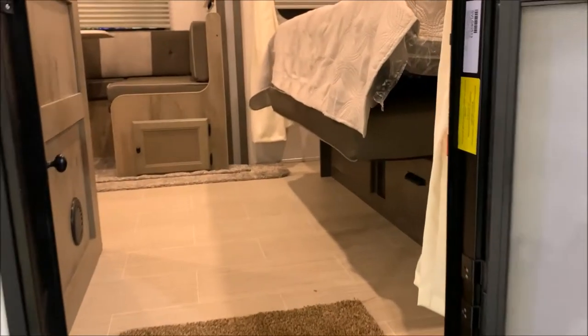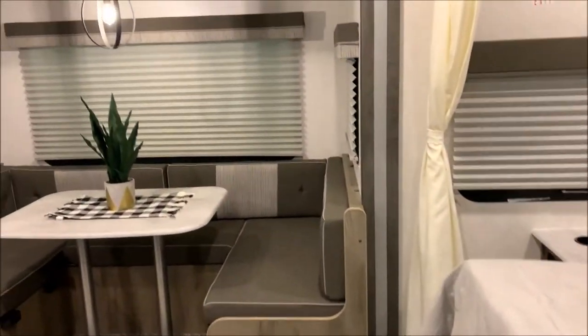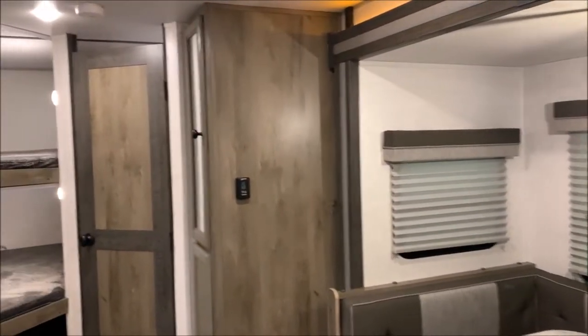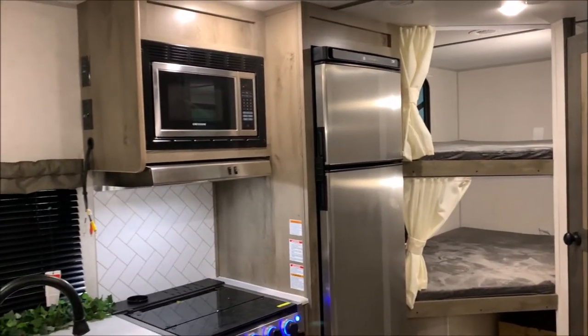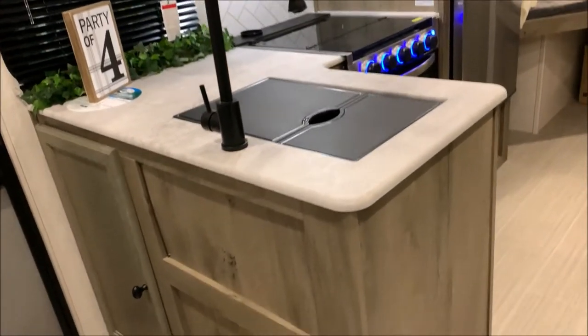On the inside we have your Murphy bed towards the front and your dinette in the slide room area. I'll do a brief spin around so you can see what the inside looks like. Bunk beds, bathroom in the back, and then your kitchen immediately to the inside of your entry door. We'll go ahead and get started at the kitchen.